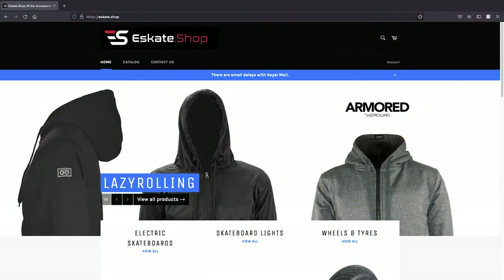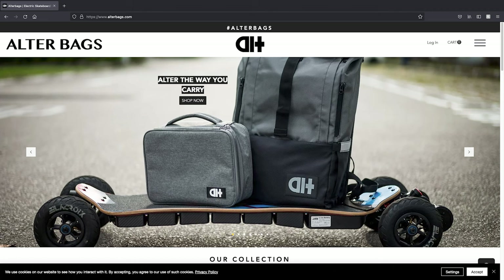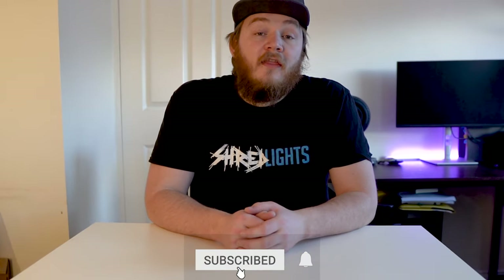Just before we get started I want to say a big shout out for today's sponsors. Now if these sponsors weren't donating some of the products to this video, this video simply wouldn't be happening. So a big shout out to eSkate Shop based here in the UK and Dope Grip for supplying the Dope Grip, and Auto Bags for supplying the bag which we could be giving away at the end of this video. Please stay to the end to find out how you can enter that giveaway.